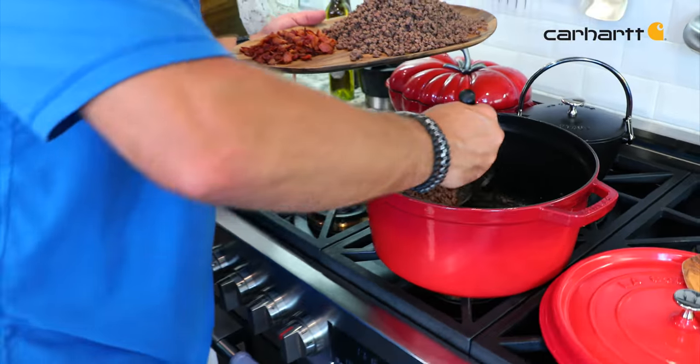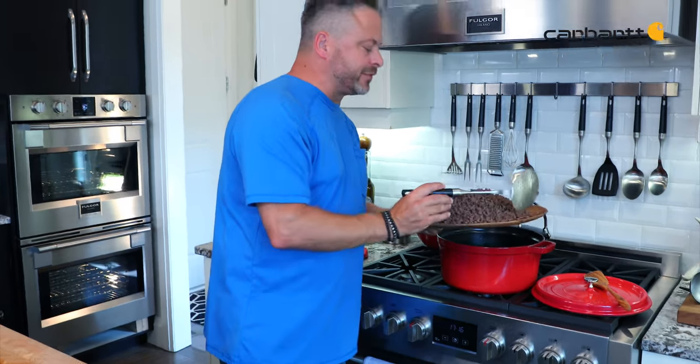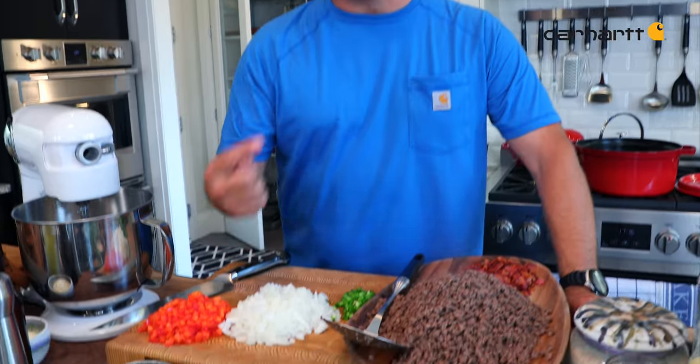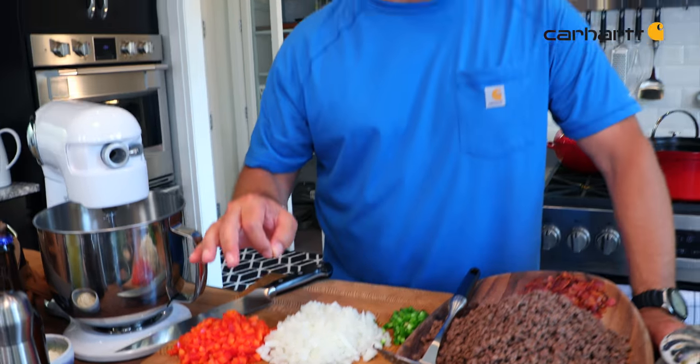With the elk completely sautéed and nicely browned, I've got all kinds of flavor development there. The vegetables are ready to go back into a hot pan. Sure, I could put them all together, but every time I take the time to sauté, develop flavor, and add caramelization, what that means in the end is an incredibly flavored chili.